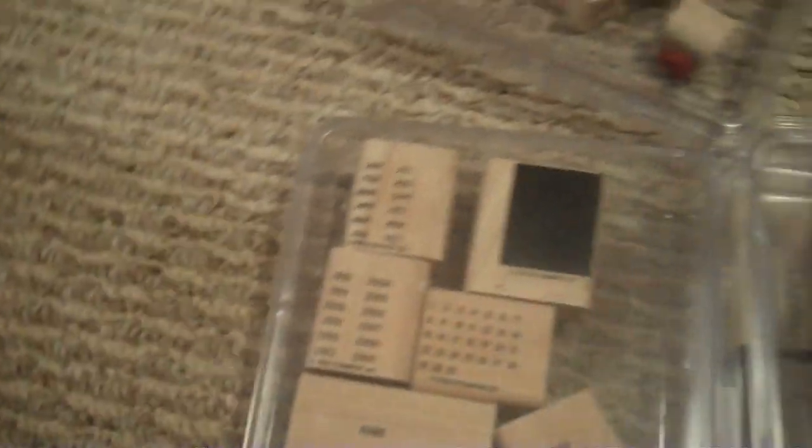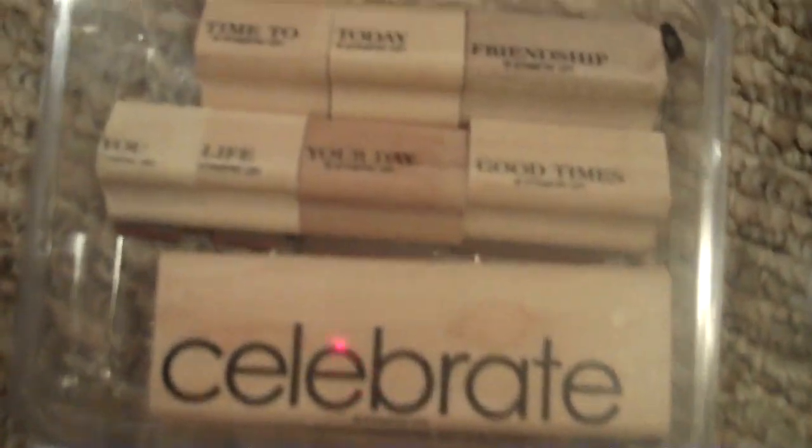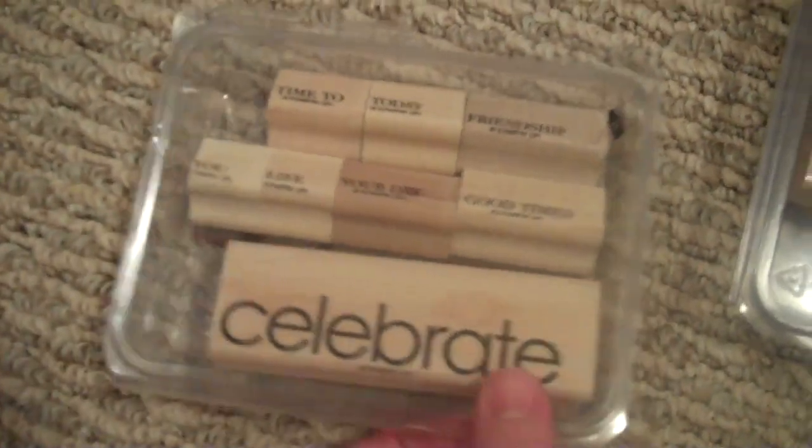This is Celebrate Everything. It's got a big 'celebrate.' It says time to, today, friendship, you, life, your day, good times. That's a very versatile set. Again, these are all five dollars.